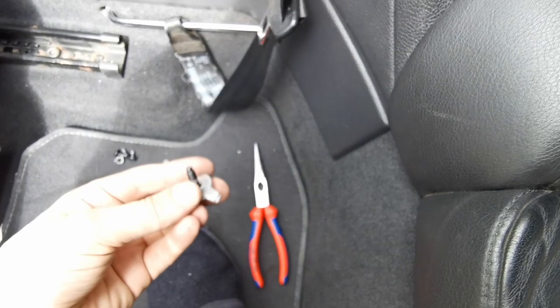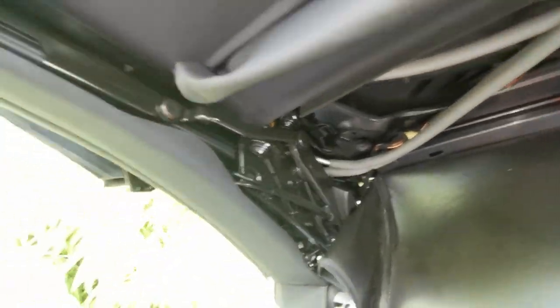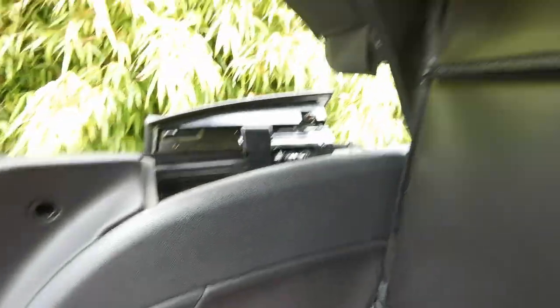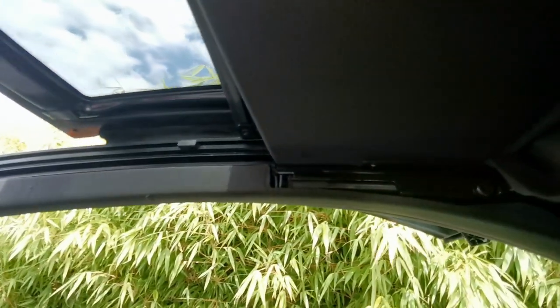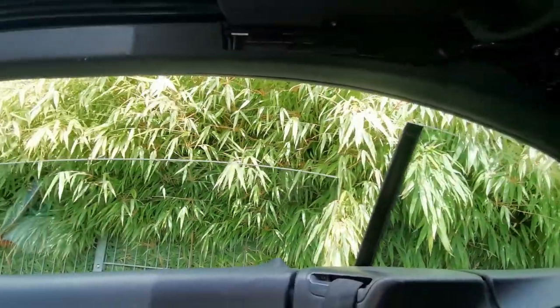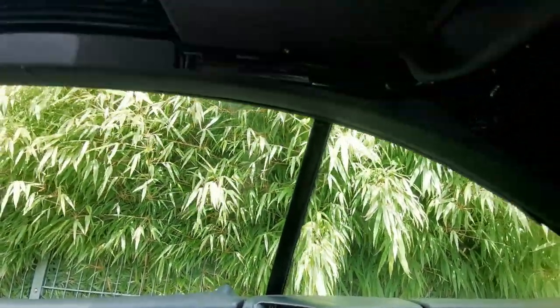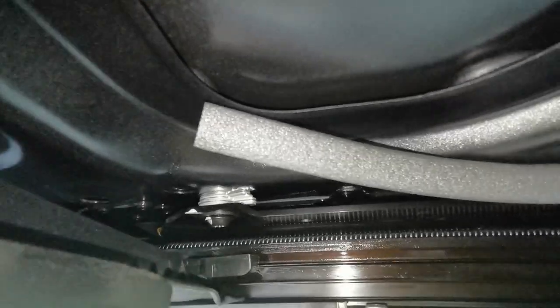Make sure you keep track of how many shims there are because obviously you want the roof to be level again after the fact. You can see the shims — there are a lot up there, maybe five. They have tabs, so what I tried is a small screwdriver to orient them in the right direction so I can grab them with the pliers before taking the screw out completely.